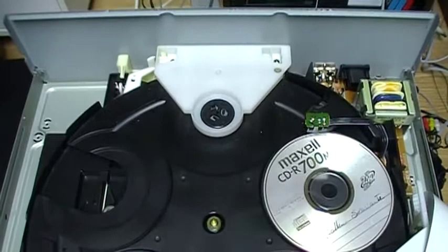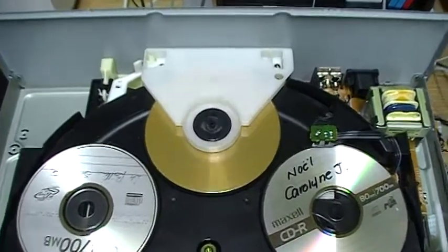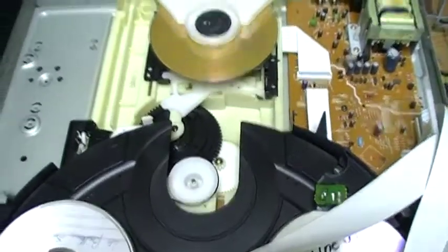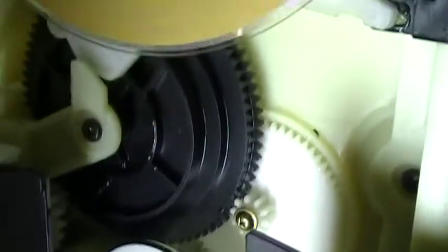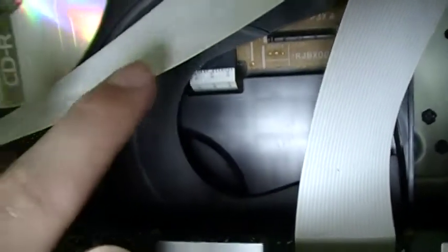Now we'll play disc 2, the Mario soundtrack CD. Now it's playing, and we can open the drawer while the CD is playing. We can see that the motor that opens the drawer is here — it is driving a belt and a pulley. There are also a few cam gears driving the mechanism that opens the drawer. And here we can see a part of the gear that drives the rotating plate.